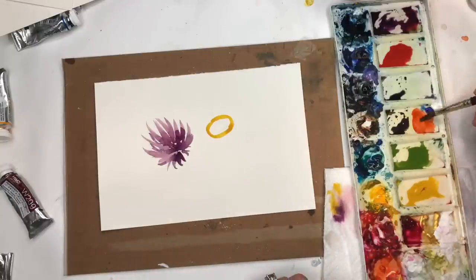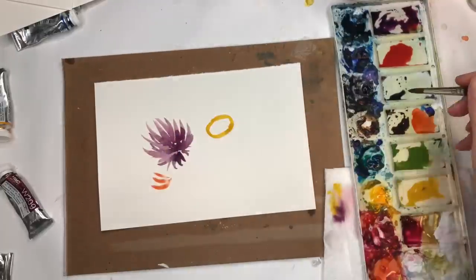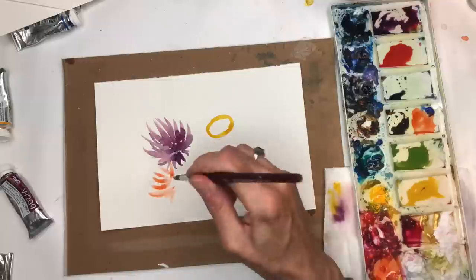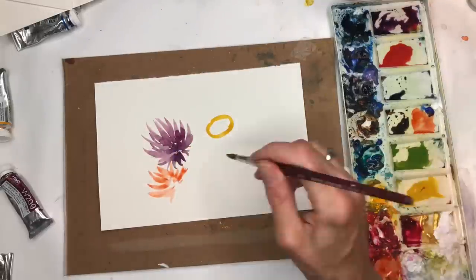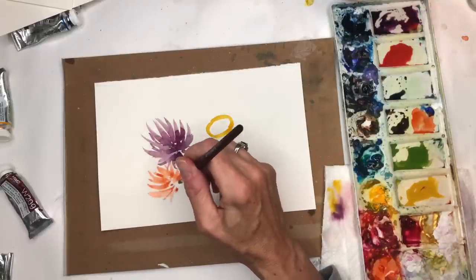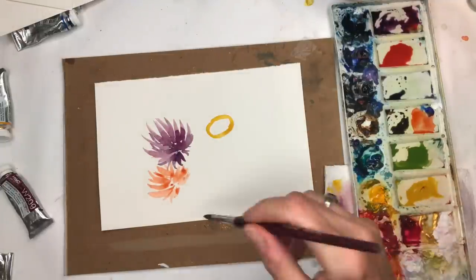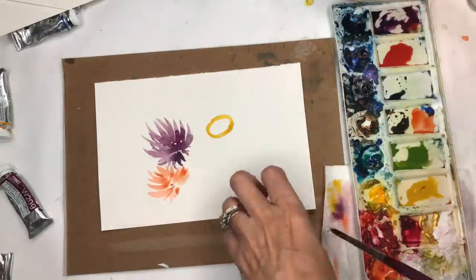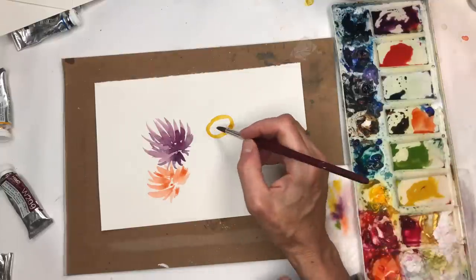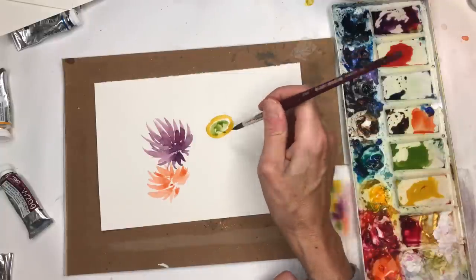Let's play around with another chrysanthemum-style flower in a different tone using that orange color — same kind of movement. I'm working in warm, hot tones here; the purple is a little mix of cool and hot — pink with blue — so it's a nice color scheme. I wanted to put a little green in the center and come back to that.